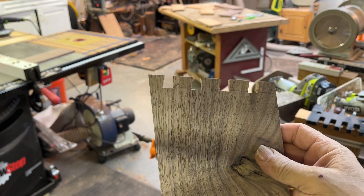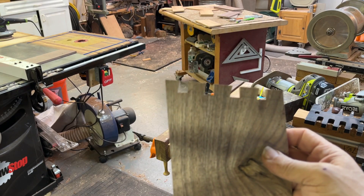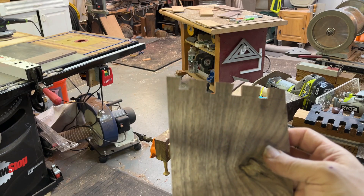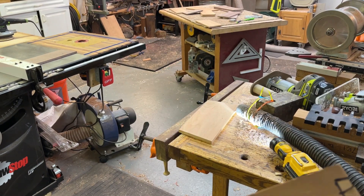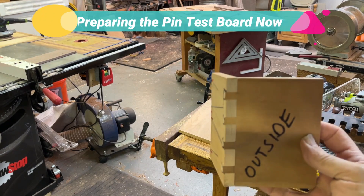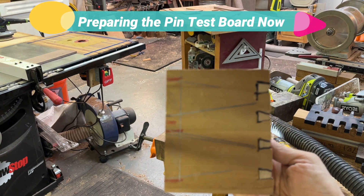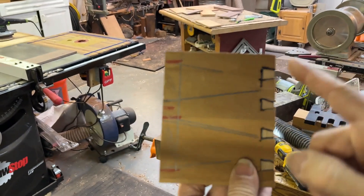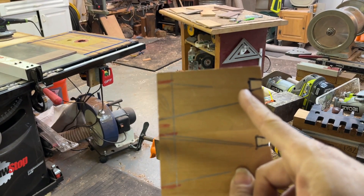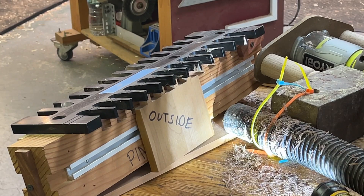That looks pretty good. This is my test piece, and I'm going to run another test piece on what are going to be the ends. This is a small example of what the front and back are going to be like. Here's an example of what we had yesterday when we were doing some practice pieces. It's important to know what is your outside piece — these are going to be the ends. Since it's a little fatter on this side — the top of the dovetail versus the bottom — I've got to make sure I'm putting it into the fixture with the outside of the box away from the fixture.